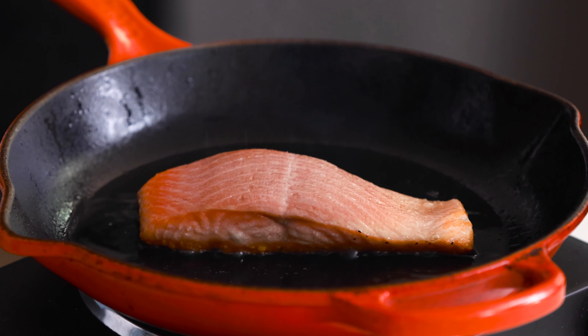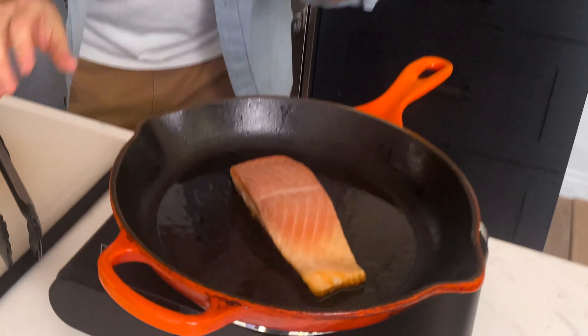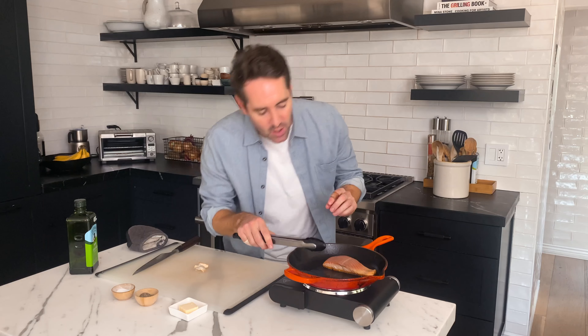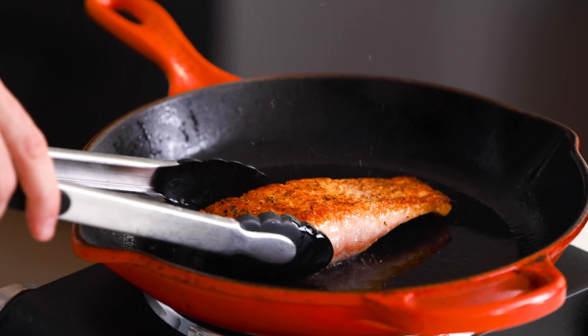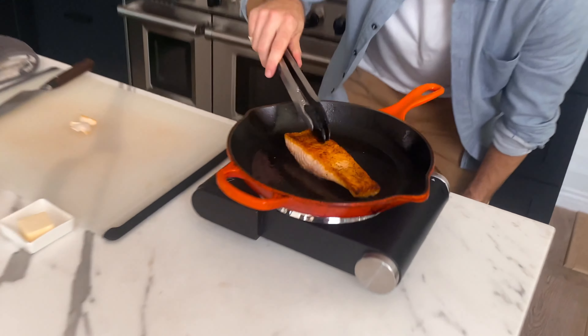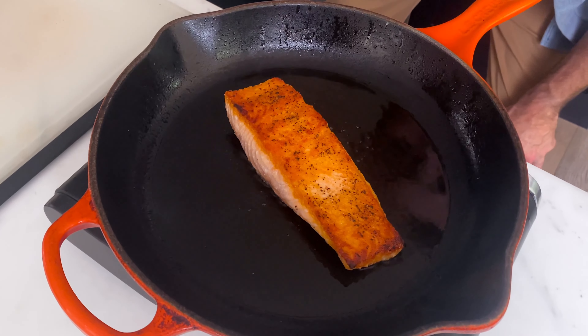First thing we're going to do is prep our salmon. We want to remove as much of the water as we can from the outside of the salmon. I'm going to take a paper towel and blot up as much of the water as I possibly can. We want to get this salmon as dry as humanly possible. This is pan seared salmon — we want a beautiful sear, and there are two key fundamentals. Number one, get rid of as much water as possible. That's going to help you get a really great sear, a really great crispy exterior on the salmon once it hits the pan.